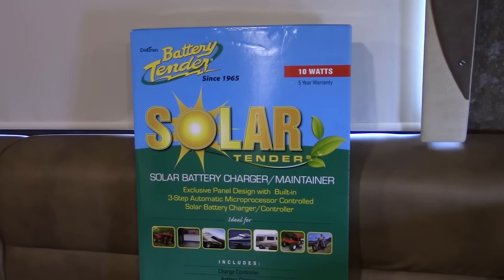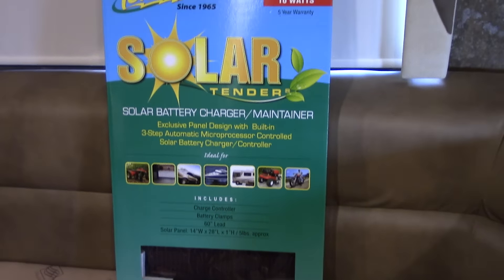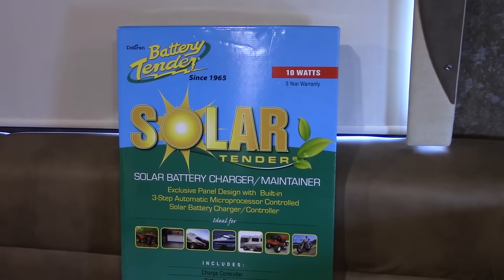It's a solar power battery tender. It gives about 10 watts, and what it's going to do is keep those batteries topped off while Willow is in storage. This is a 10-watt battery tender that hooks up directly to the battery bank via alligator clips.